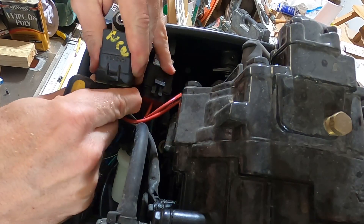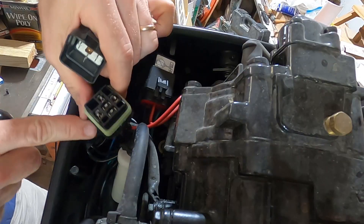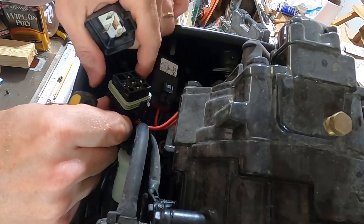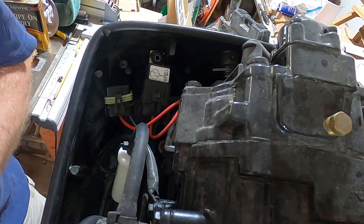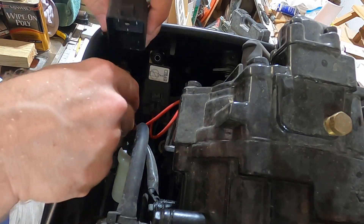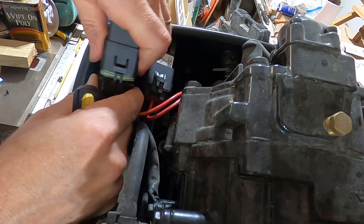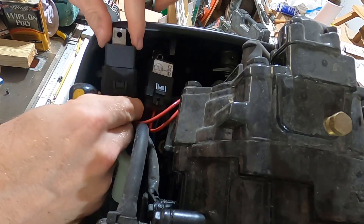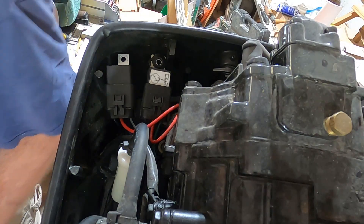These actually have a waterproof gasket in there, so it gives some resistance. Once you get it past that tab you can work it out gently with your hands. You can see the five-pin setup. You may want to disconnect power first just in case you shock yourself. I'm taking the relay I believe is bad and putting in the new relay to see if that fixes the problem.